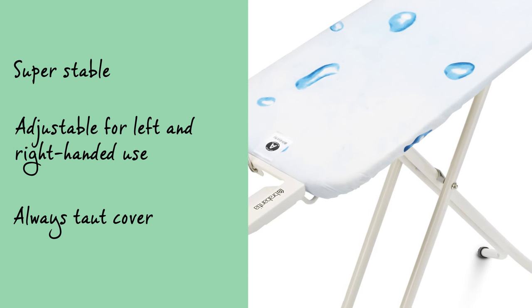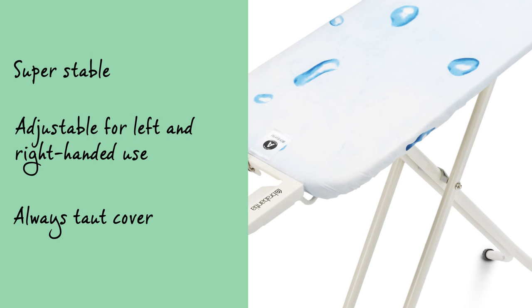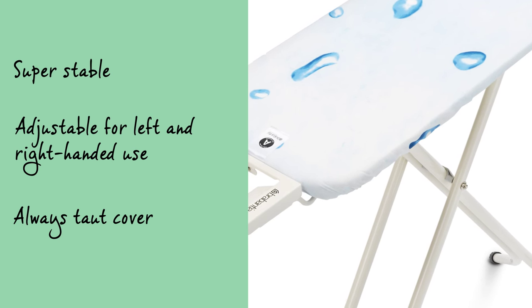The handy cotton cover has an elastic foam layer and has been produced in such a way that it will always remain tautly in position.